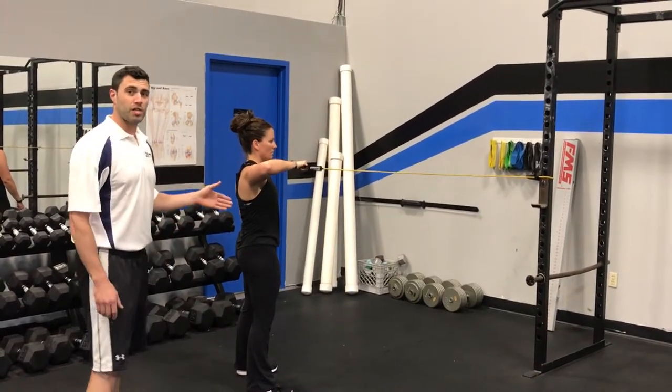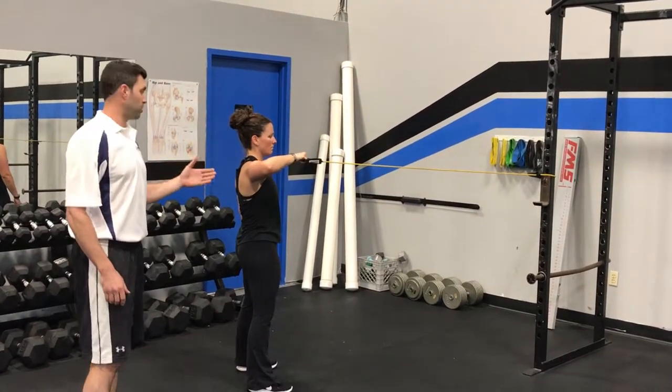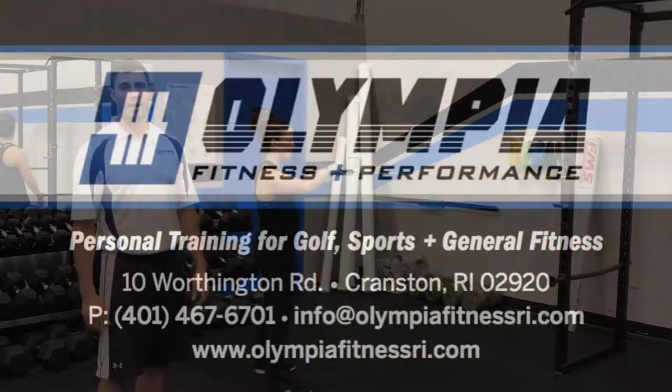As I said, great exercise for any overhead athletes — anybody who's used to getting into this position to throw a ball or swing a golf club. If you guys want to see any of our other workout videos, check us out at OlympiaFitnessRI.com.